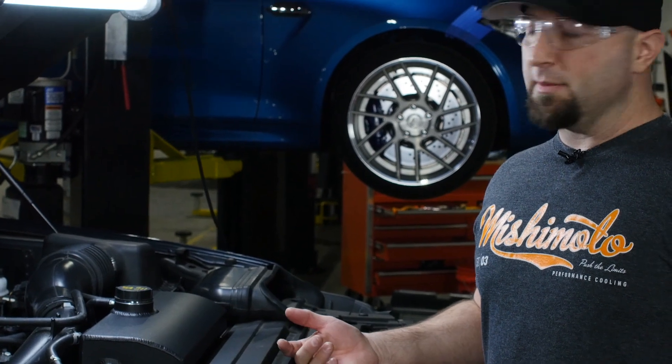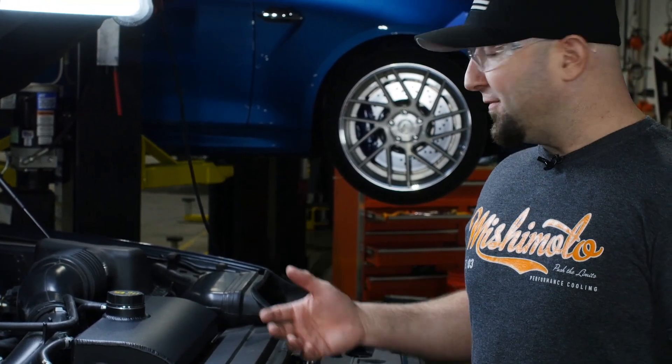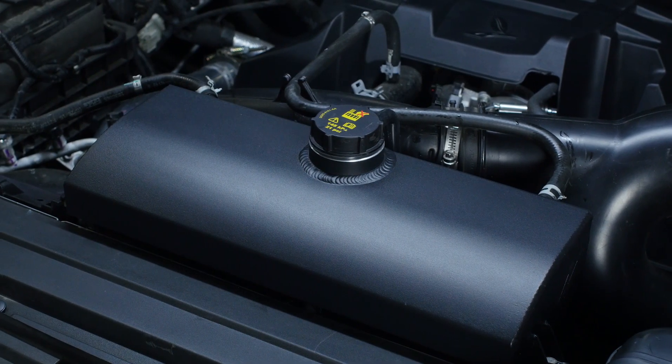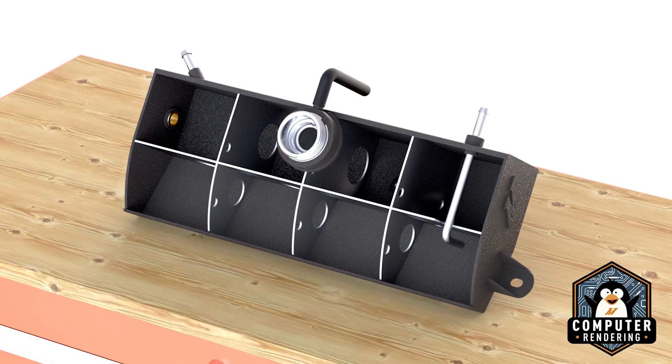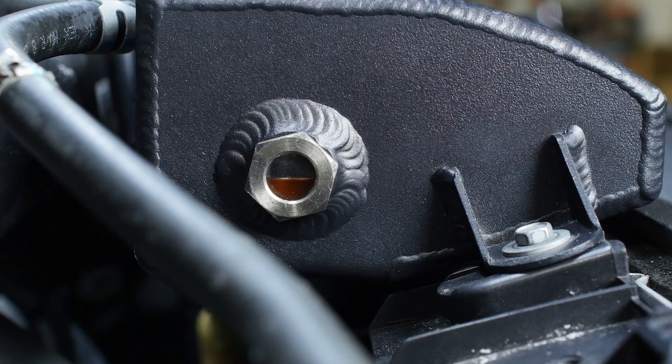This thing's pretty easy to install — 30 minutes tops. It has the same features as the OEM tank, meaning it mounts in the same location, uses the same hardware, uses the same OEM cap, has the same baffling inside, and we get a sight glass on the side.